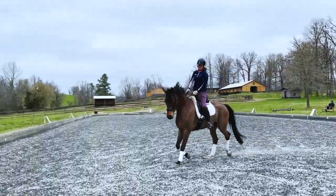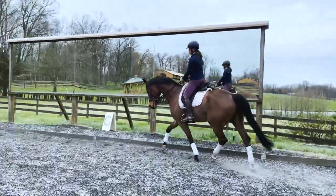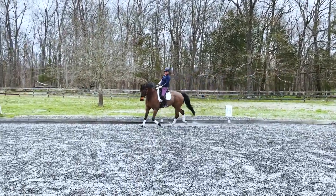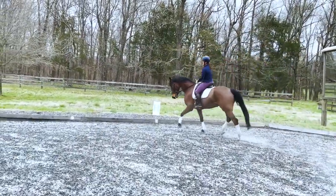So if shoulder-in was the first stride of a 10-meter circle, haunches-in is the very last stride of a 10-meter circle, carried straight down the wall. I'm going to ride another 10-meter circle and think about how it feels to ride the very last stride before he's straight on the wall, and I'm going to carry that straight right now.